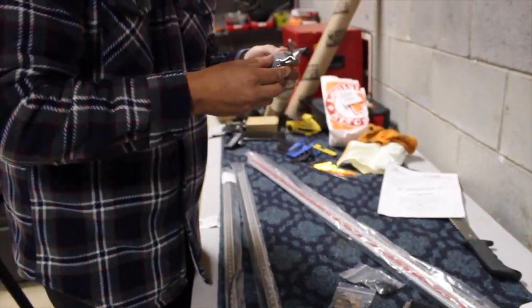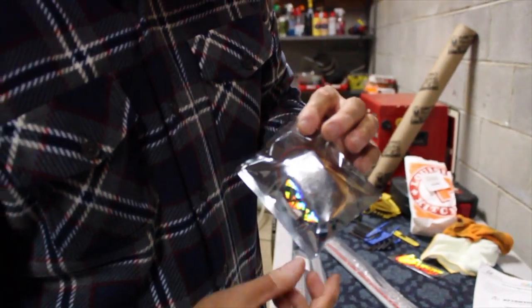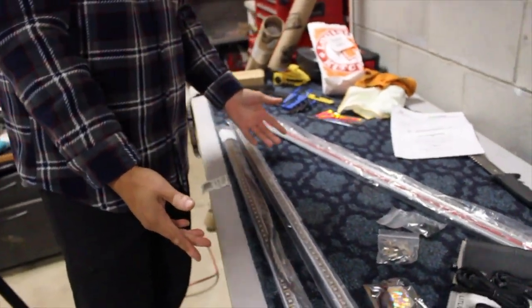And then we have this, which I'm not quite sure what it is, but the packaging is pretty legit. Looking at the actual LED strips themselves and the instructions - the first thing you want to do is test out the kit itself, which is pretty simple.